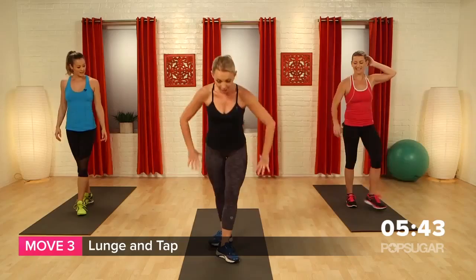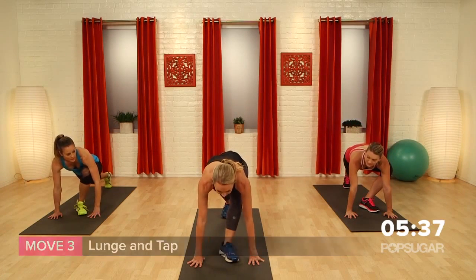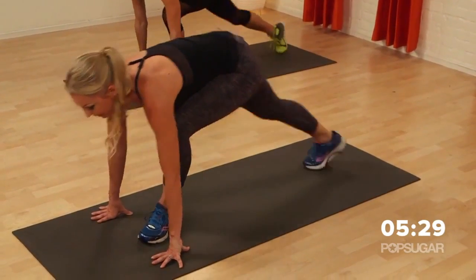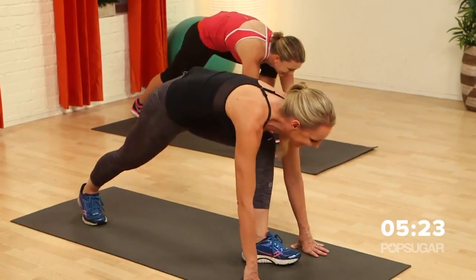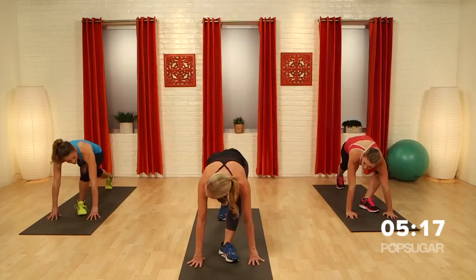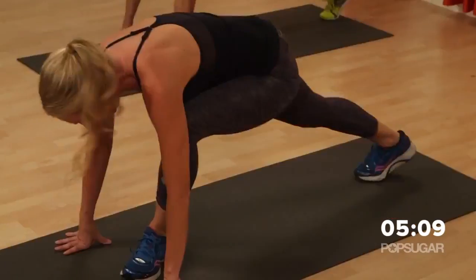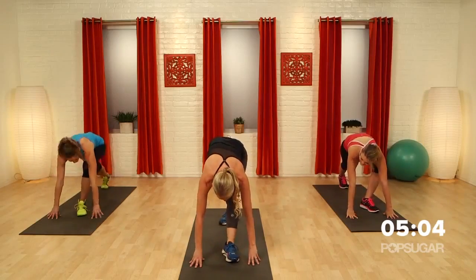Turn your feet out. Come all the way down to the floor — you're in kind of a lunge position but turned out. Hands to the side of your foot. Now tap it in, tap it out. The hard part about this is that front leg feels like it doesn't belong to you anymore. You can just stay here if you want, Dani, or you can pick it up — you've got two choices. Eight, seven, six, five, four, three, two, one. Hold it. Stretch it out.